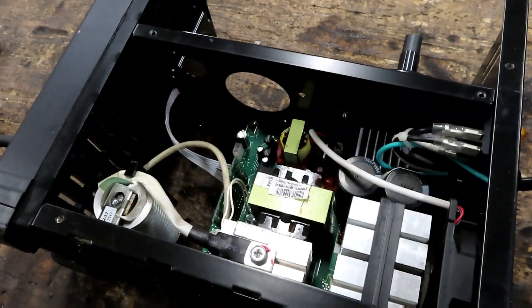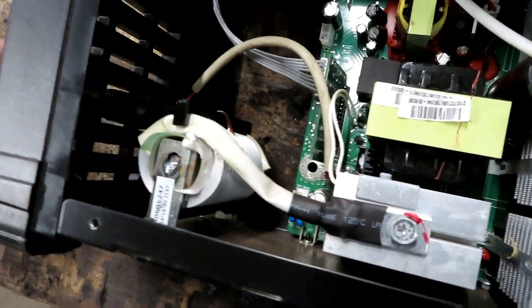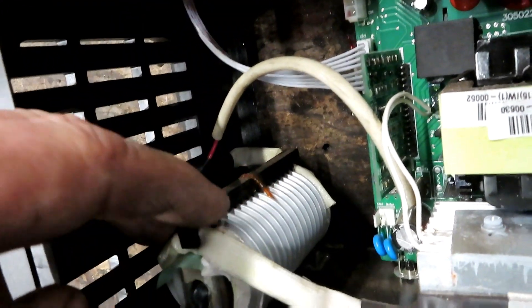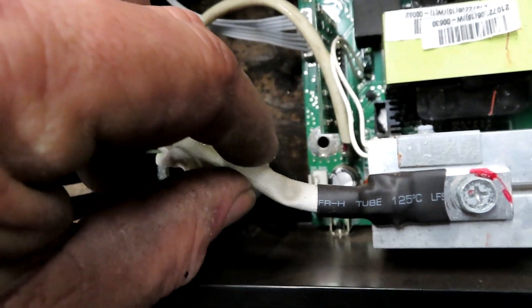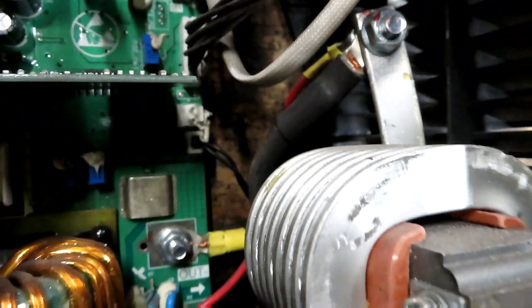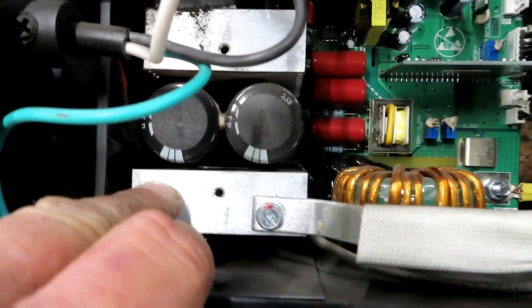I'll spare you watching me disassemble these. On the Century, the ground cable comes in and goes onto what looks like some kind of heat sink with a laminated iron core — I'm not entirely sure what's going on there — and then a wire runs over to another heat sink. On the Titanium, the ground comes in onto a heavy bus bar and goes into this big, much larger component, then a solid metal bus runs over to its heat sink.